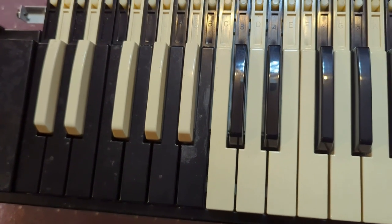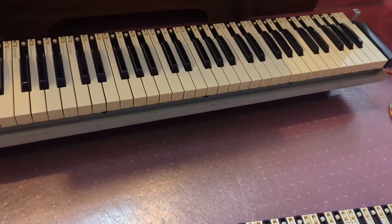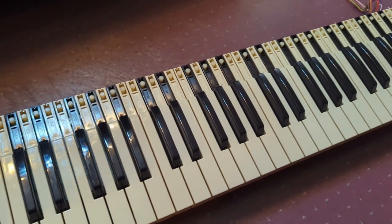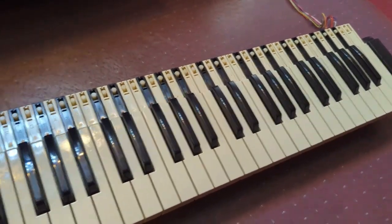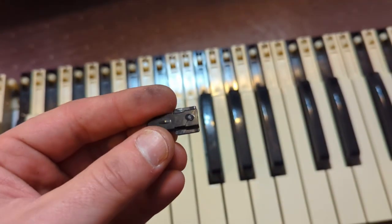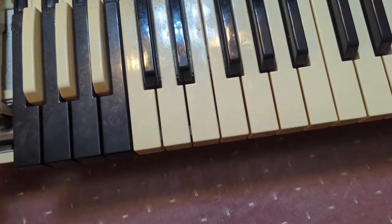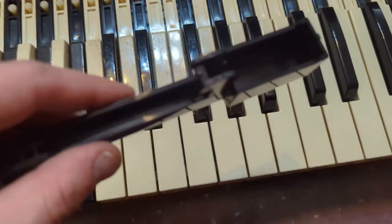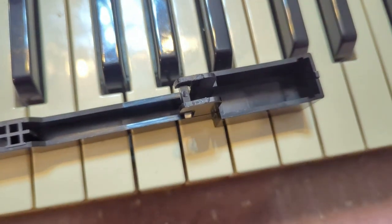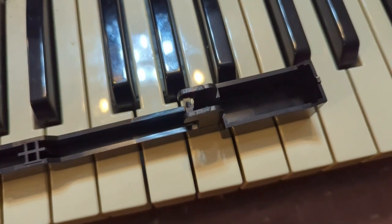I got the top manual ready to start the cleaning. I went ahead and pulled the bottom manual to clean it up and get it ready for the bus bar cleaning. But I noticed that when I pulled the action, there was this piece in the organ that came off of one of the presets — the little tab that pushes the bar down.